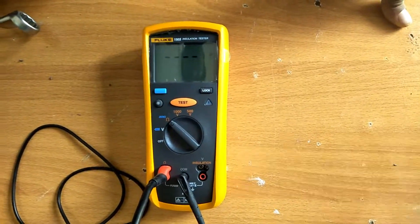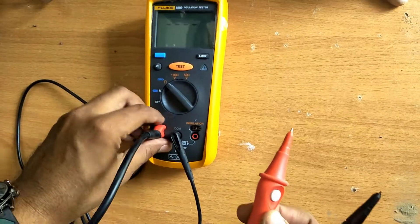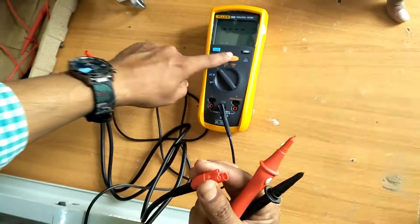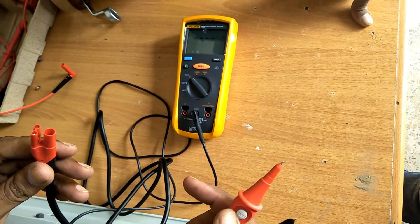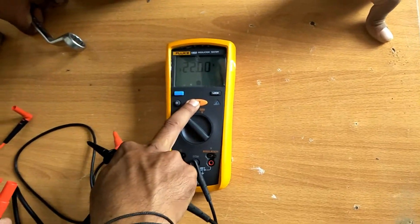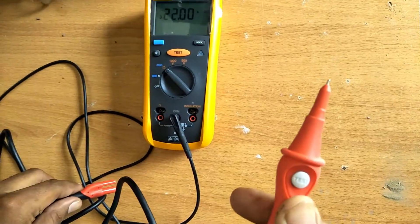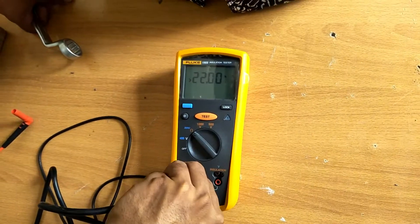Currently I have set the meter to resistance or ohm value. One thing to notice: on this meter there is a test button on the red terminal wire and also on the meter itself. Whenever you join the wire to the bus bar terminal, you have to push this button to check the required value.